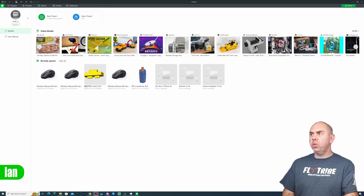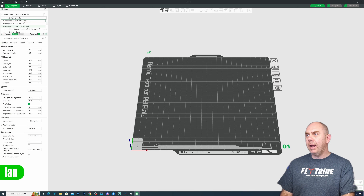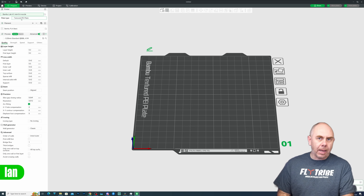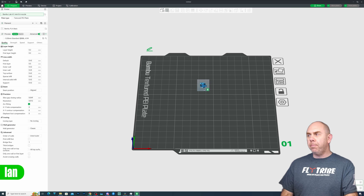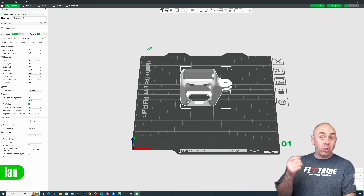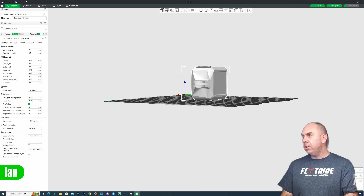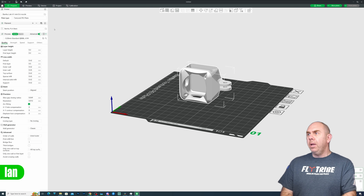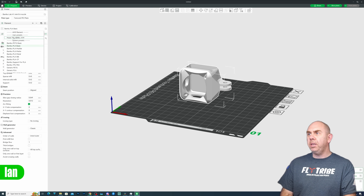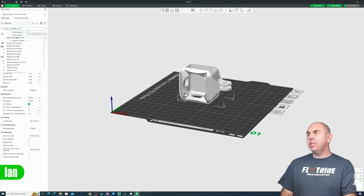I'm going to start a new project — just click New Project at the top. I need to go down and select the A1 Mini, and make sure I've got the textured PEI plate selected as well. I've already created a custom profile for this. What we'll do is drag over the bracket that I intend to use — this is a DJI Action 2 bracket, one of my favourite ones that I use on my quads. This is what we're going to print today. It has a bit of everything: overhangs and some areas that need support. Under the filaments, we want to make sure we've selected TPU, and I've got my own profile called MADS TPU A1M, with a 0.2mm layer height selected.